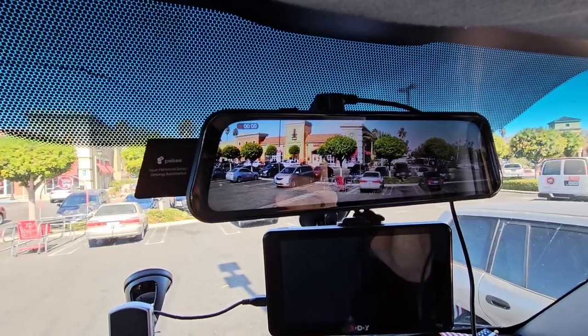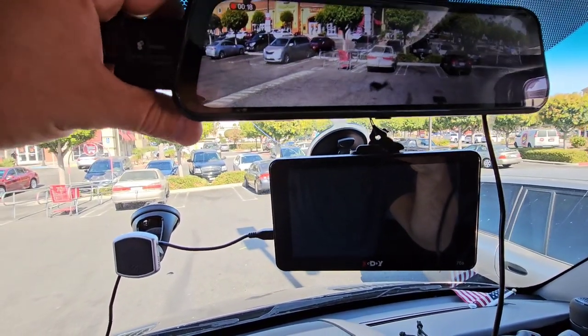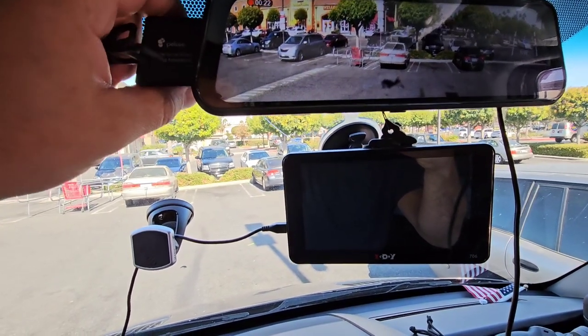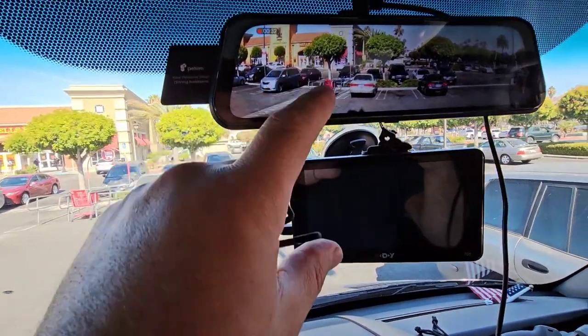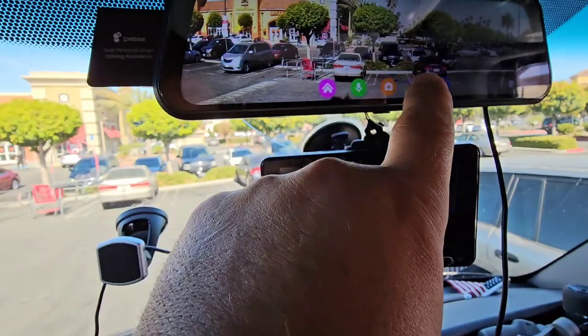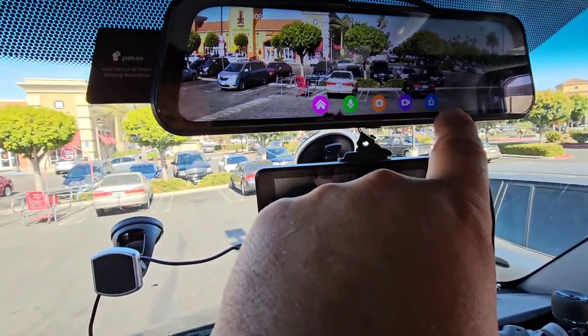It doesn't really give you a whole lot of options for settings. We'll hang this up and I'll show you guys what it looks like in the vehicle. Here we are — it's set up. You can actually move this up and down if you want, lower footage or higher footage, however you want. Kind of in the middle. It's got a touch screen menu — you can let it speak to you, you can do photos, record or don't record.